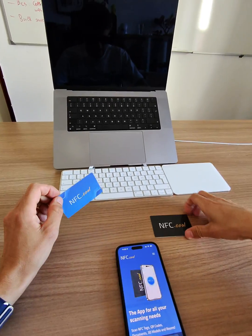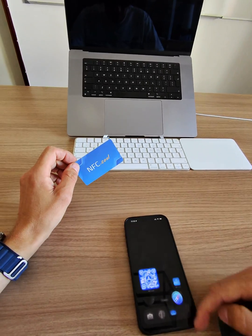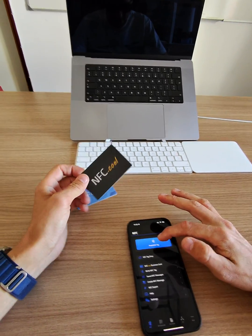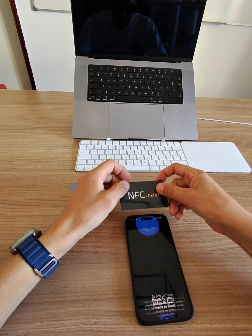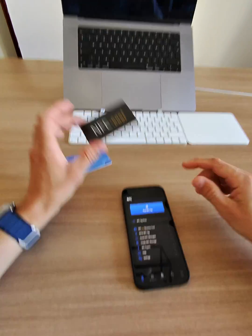It should open the website, and if it doesn't do anything — like with this tag — you download NFC.cool. As you can see, this one is empty right now, so it will not be recognized by the system, but it will be recognized by my app.